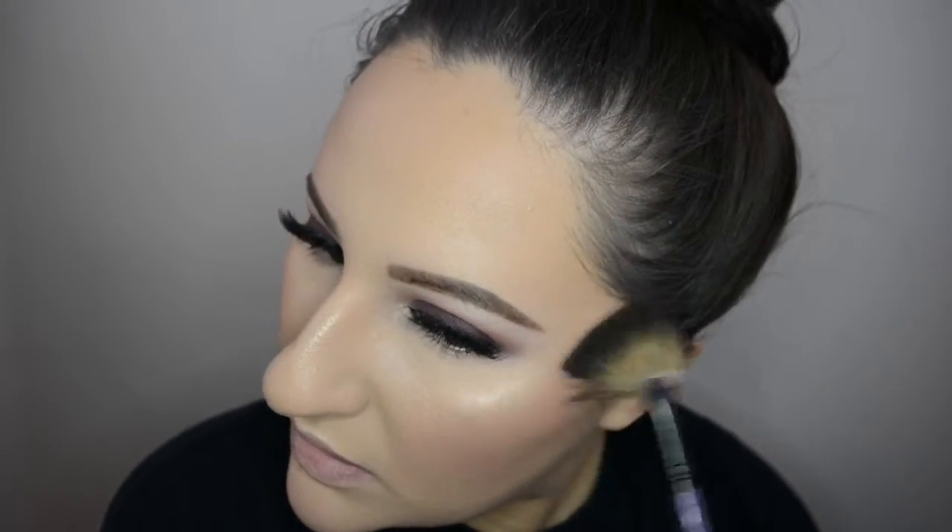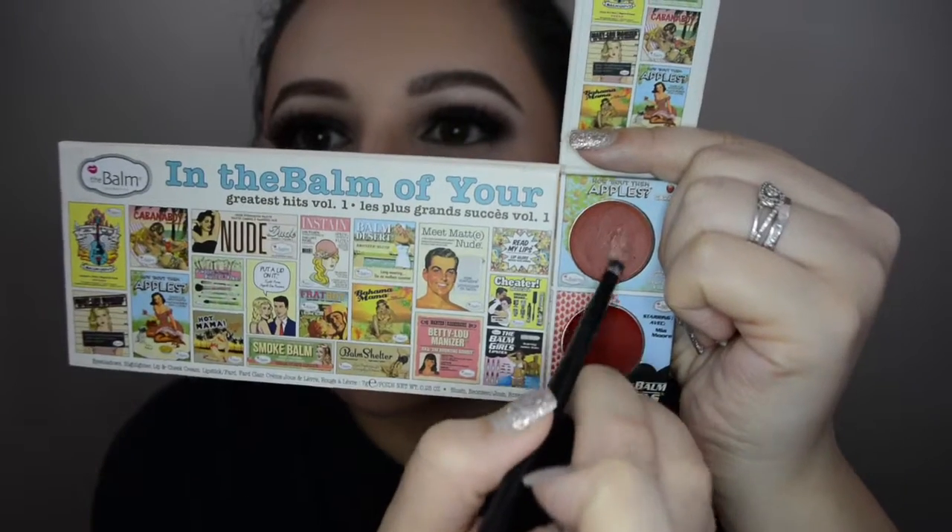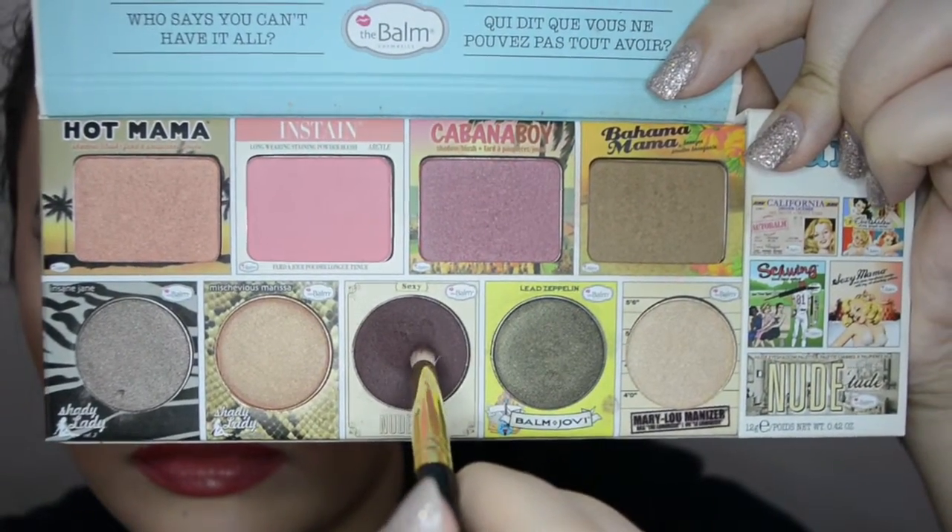For my lips I'm using a cheek stain from a holiday palette — it was beautiful but a little too peachy for the vibes I was going for. I also tried the red underneath it, but I wasn't feeling it, which is why I changed to ColourPop Tulle. I then use that same eyeshadow 'Sexy' to smoke out my lower lash line and apply a little mascara. That pretty much completes the entire look — a classic, beautiful burgundy smoky eye, great for Valentine's Day or any other day!